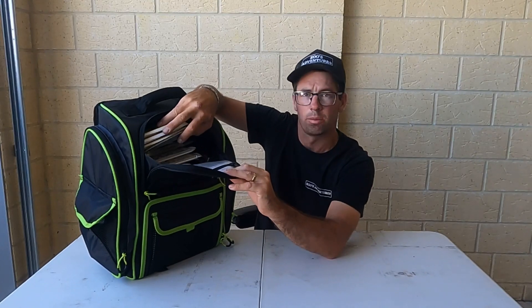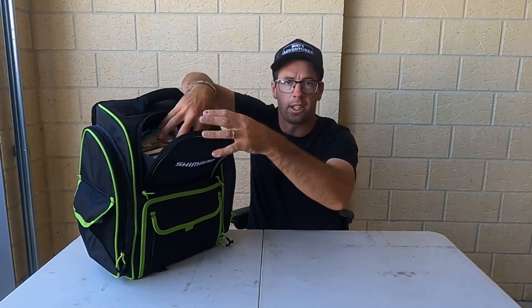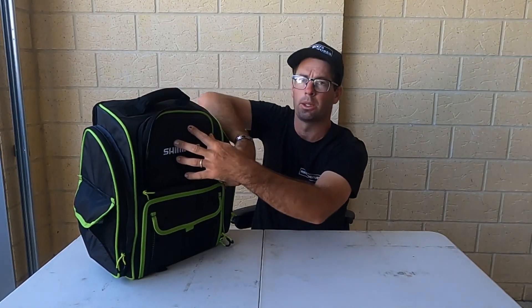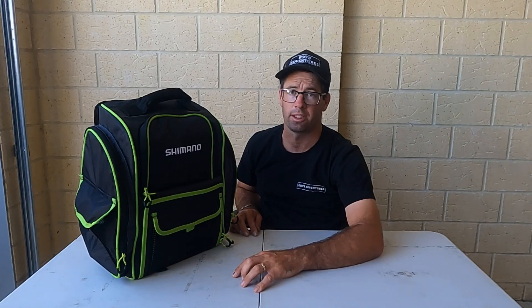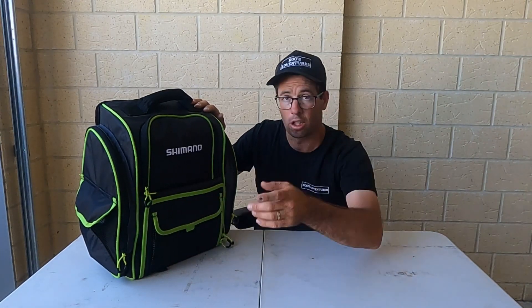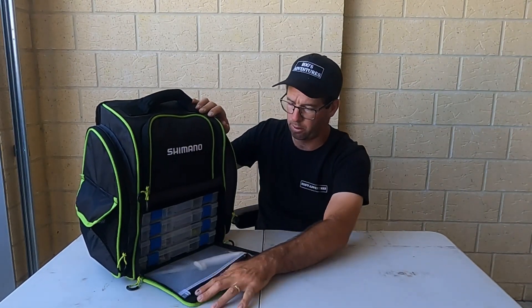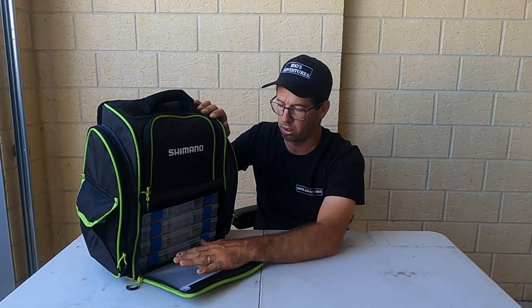I've got all my soft plastics and my rigs in a box underneath so they're not going to be in the way when I get to my soft plastics — they're all there underneath when I need them. I'm trying to stop using bait and go more soft plastics, as the market for soft plastics has gone up through the roof. I've got nothing in the front pocket yet, but obviously being brand new we'll work around that when we start using it.